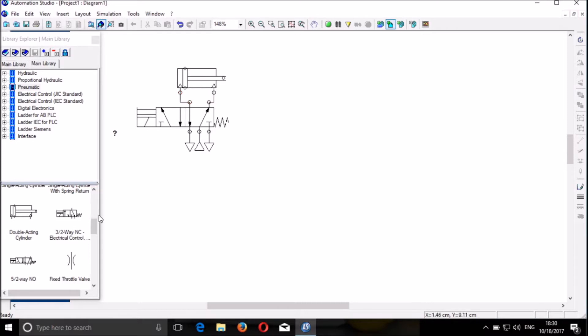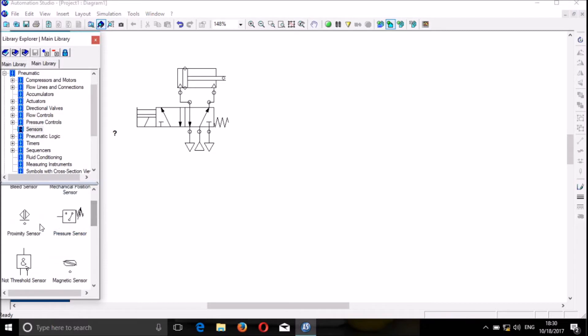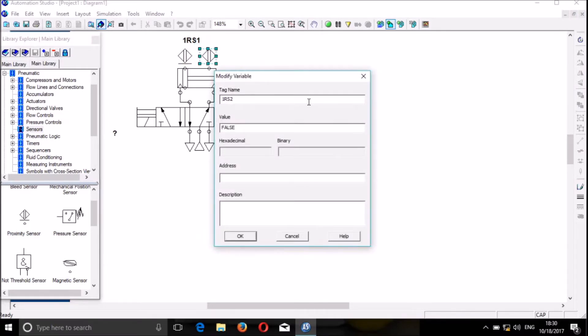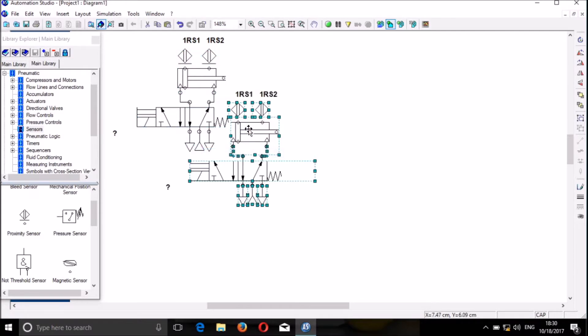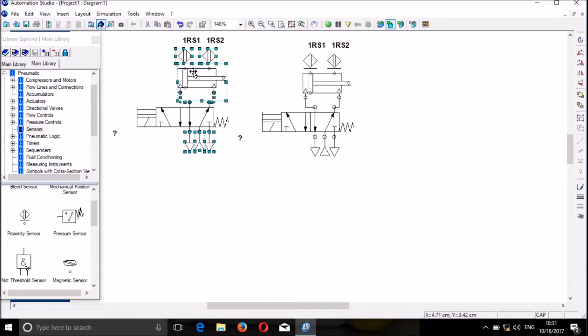We connect the DCV to the double acting cylinder. Then we go to pneumatic and open pneumatic sensors. We look for the proximity sensor — this is the proximity sensor. We place it and call it 1RS1. We put another one and call it 1RS2. We can simulate manually to verify it's working, then duplicate the circuit because we need two cylinders. The two cylinders should be on the same level.